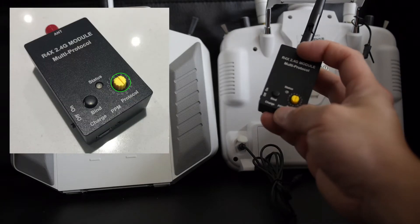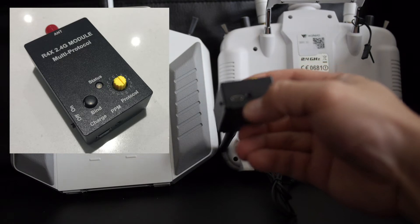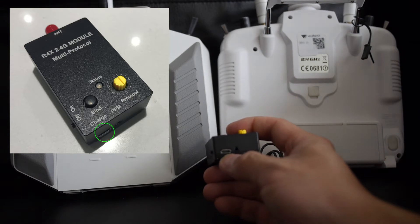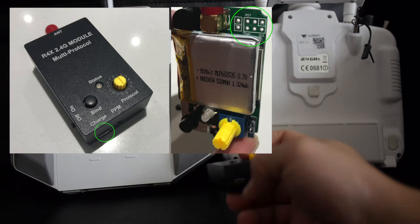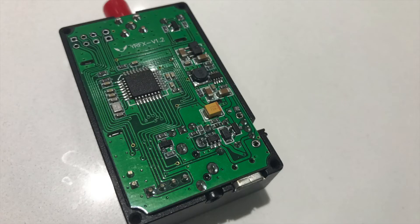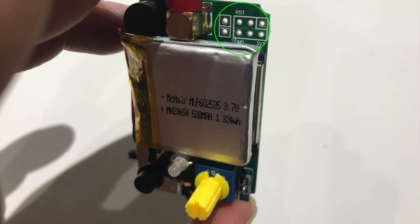Right here is the protocol selection dial, here's the bind button, and here is the LED. Over here you can see the PPM port where you plug in the cable, and over on the left is the micro USB port used to charge the battery — it's not used for updating the module. You still have to solder a header onto the board for that. On the left side is the on/off switch. This is what it looks like inside when you remove the cover and the aluminum casing. It has a 520mAh battery, and the PCB is very crowded with components. The only blank space on the PCB is where you can solder a header and attach a programmer to upload new firmware.